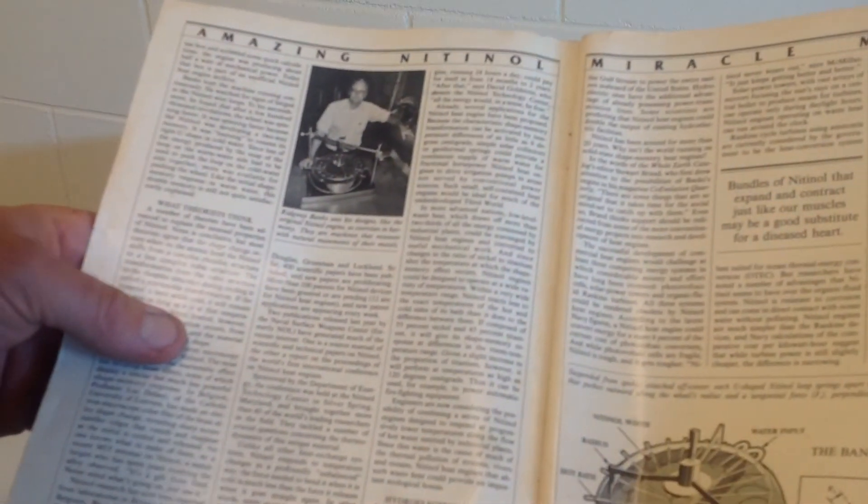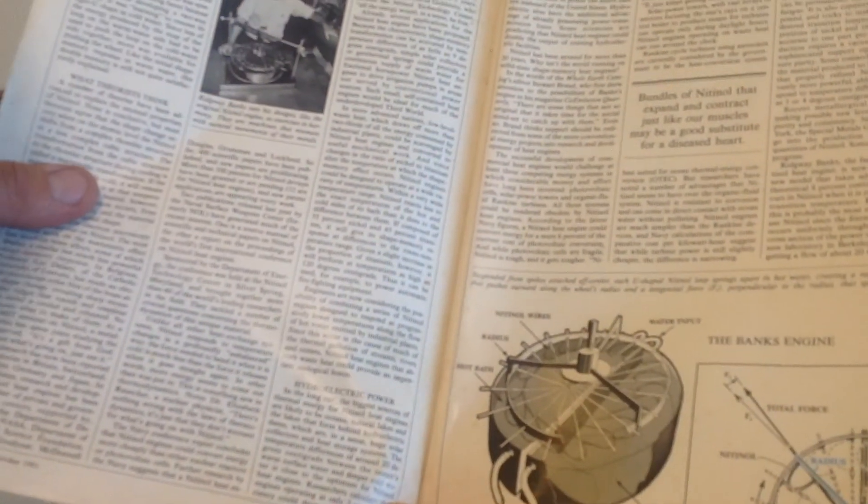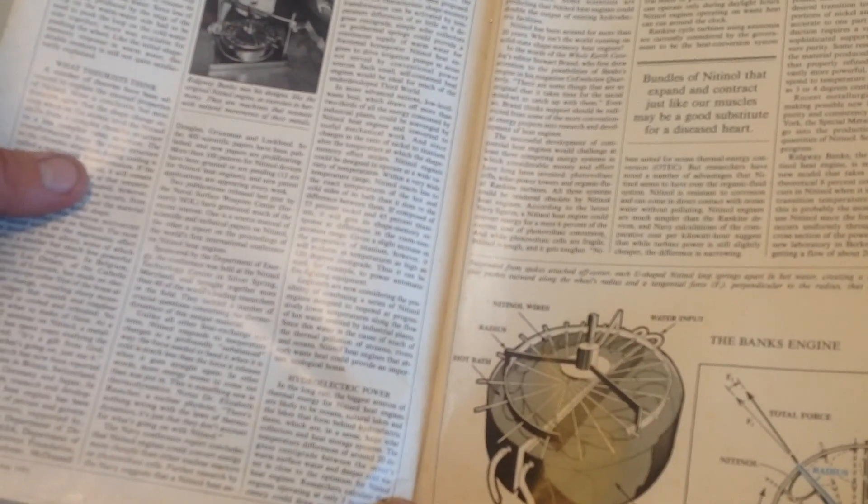Ridgeway Banks was the first to design an engine with it. They used hot and cold water to operate. Over the years there have been a few others who have come up with different designs, but none of them really amounted to anything yet.